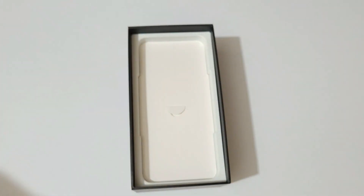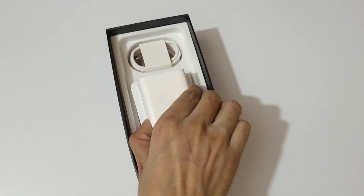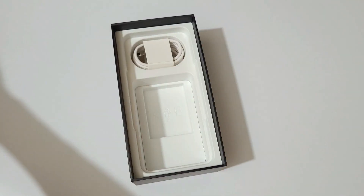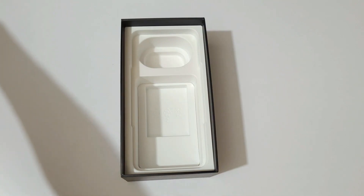Let's see what else we get inside the box. We get the 33W fast charger and a USB Type-C to Type-A cable. That's all we get in the box.